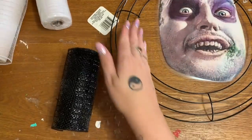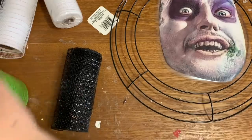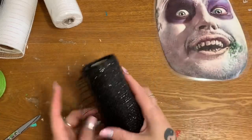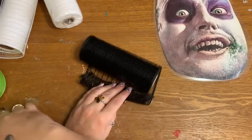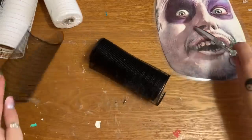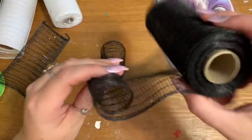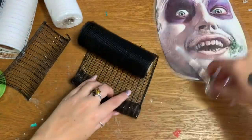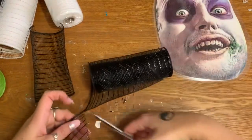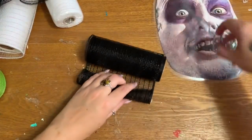Now I'm going to start working on the bottom, kind of like his suit collar. Beetlejuice's suit is black and white, so that's why I have the black and white mesh. This is my rolled method — I'm just going to roll the mesh up into little tubes and then cut it across. Just take the end of the mesh and roll it over on itself just a few times until you get a little tube, and then cut across because we're going to alternate black and white clusters of mesh.